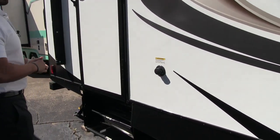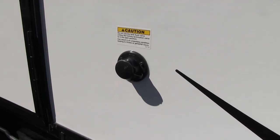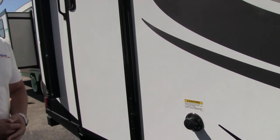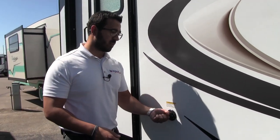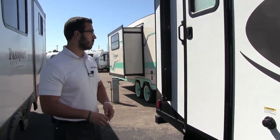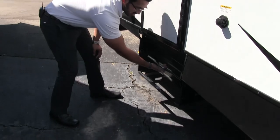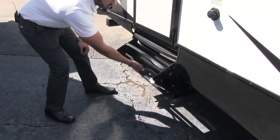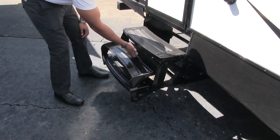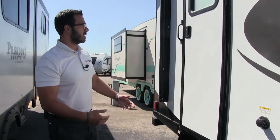Right here is the black tank flush valve. This makes it easy to wash out your black tank — simply hook the hose up here, and built-in sprayers wash it out for you rather than sticking a hose down the toilet. This is the secondary entrance: the steps fold out just like that, all three steps making it easy to get in. The grab handle isn't quite as large, so if you have a bad knee or grandma needs to get in, I recommend using the main entrance.